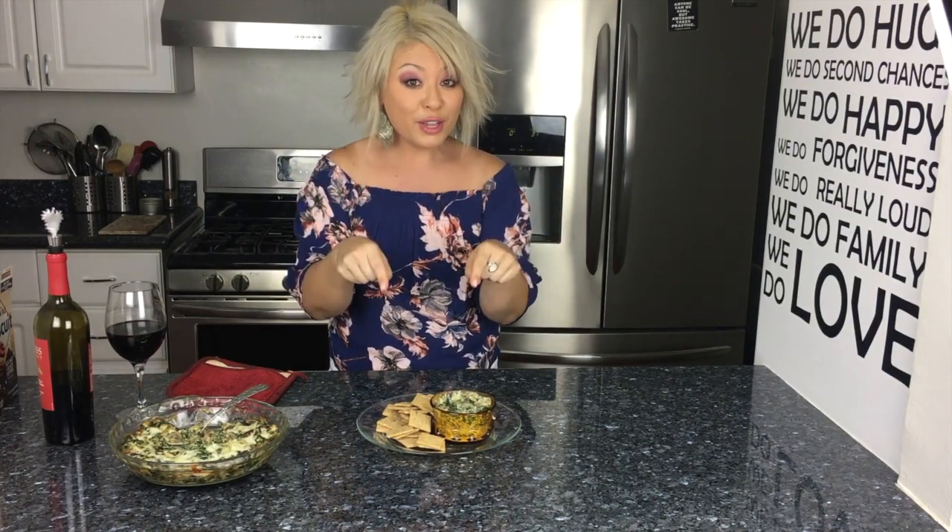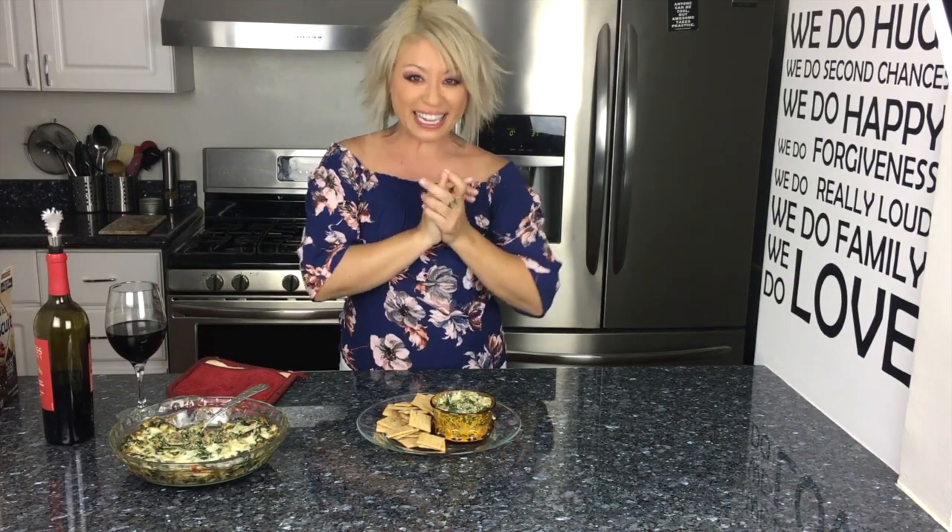Alright guys, I hope you make this! Make sure to like the video, leave comments, and don't forget to subscribe. I'll see you guys next week — bon appétit, ciao!